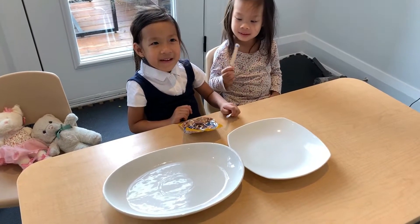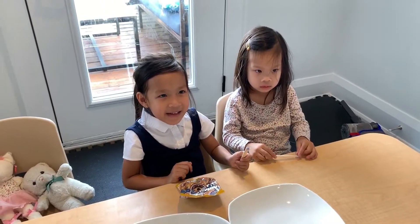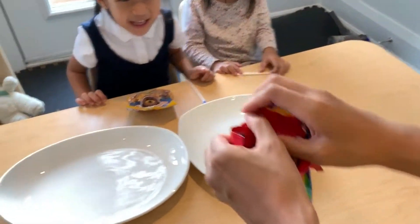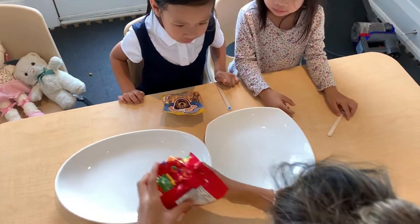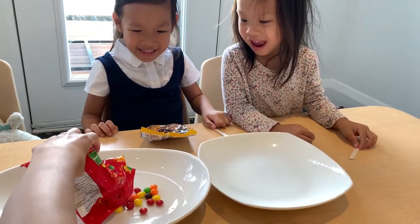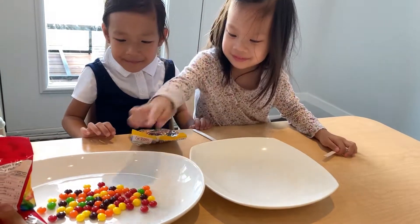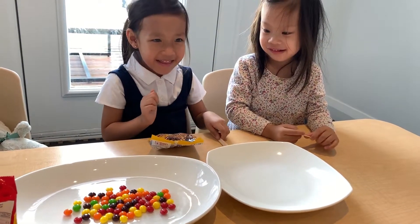Girls, okay, so Chloe has just come back home from school and we promised her that we'll do the Skittles experiment. We are going to start now. Let's open a package of Skittles, girls. You guys ready? Yeah. We are going to sort them out into a pattern and then we are going to put some warm water on it to see the colors that come out of it when it dissolves, okay?